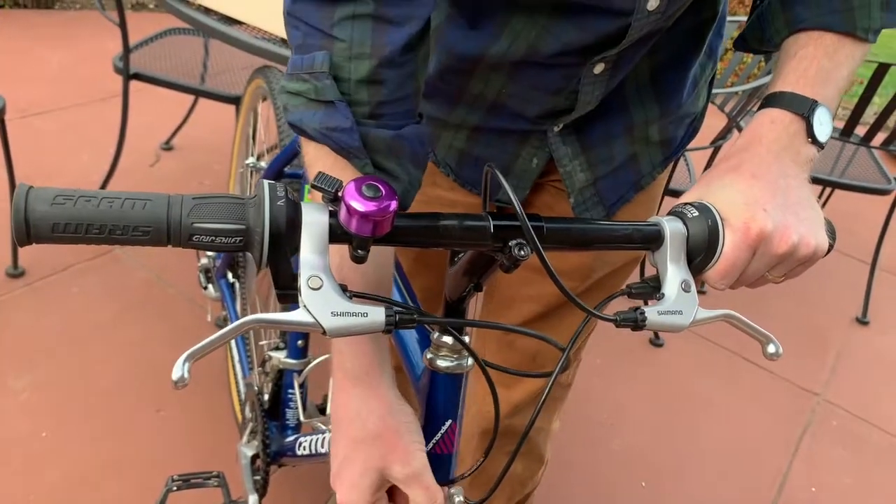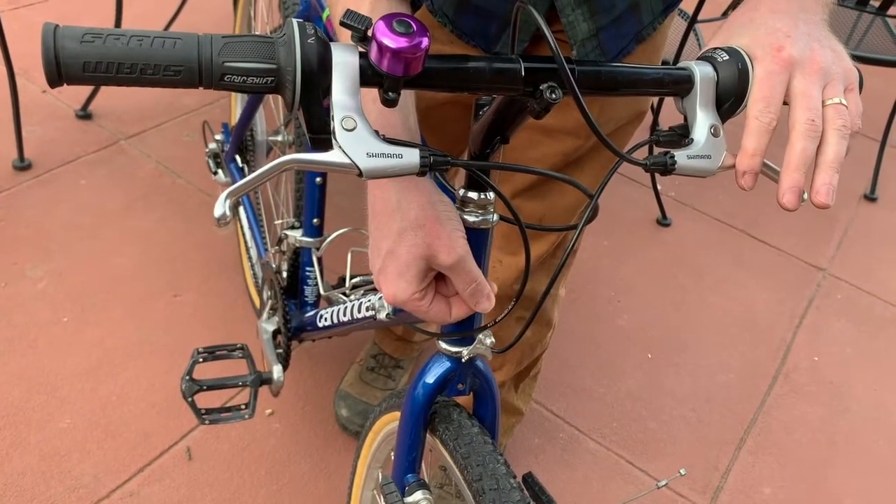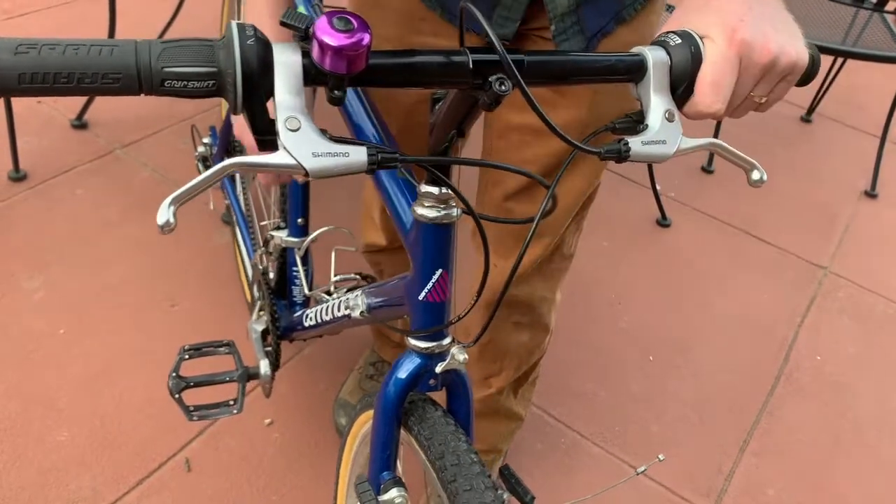On this bike I actually detached the brakes in order to show you this, because with this style of cantilever brake the position of the stem influences the brake cable. We'll adjust that later — thanks.